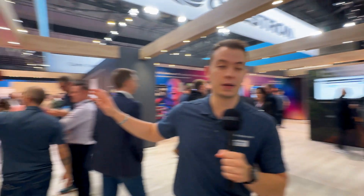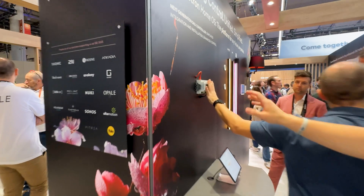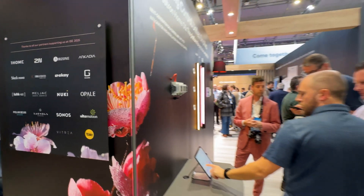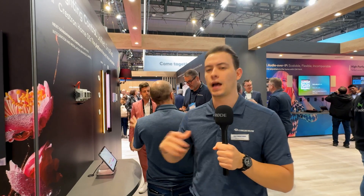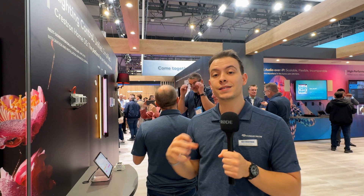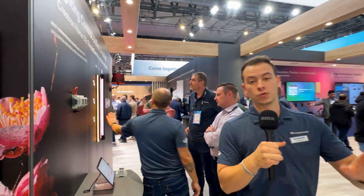For lighting integration in the UK and EMEA, we have the new DIN DLI, which will bring DALI 2 into Crestron Home very seamlessly. And just as a reminder, DALI 2, DMX, Philips Hue, and almost all major lighting protocols can be brought into Crestron Home and controlled seamlessly with a continuous and consistent user experience.